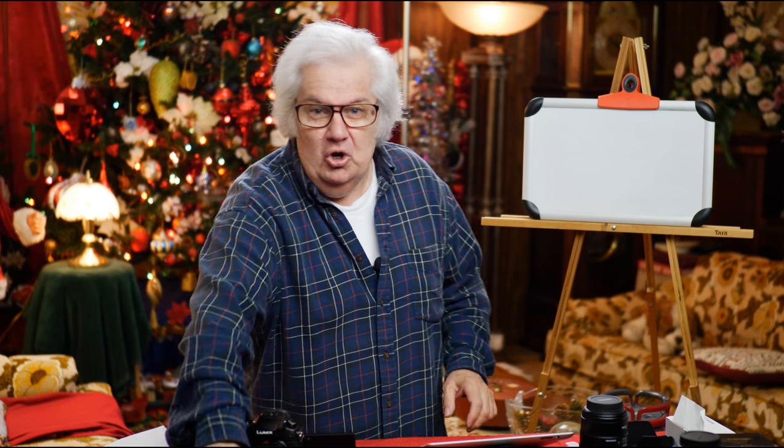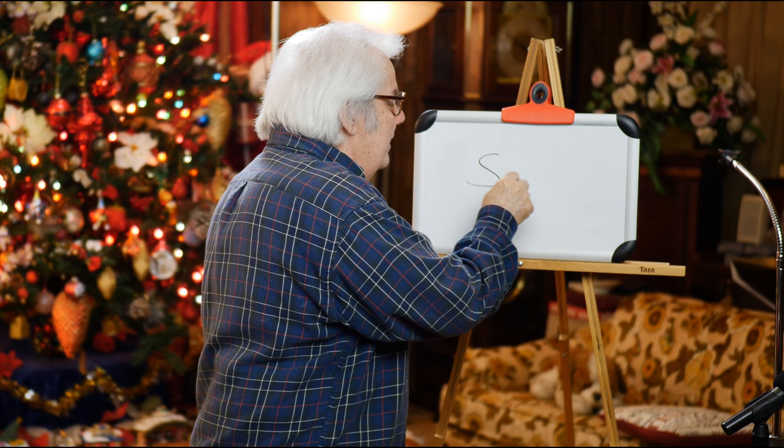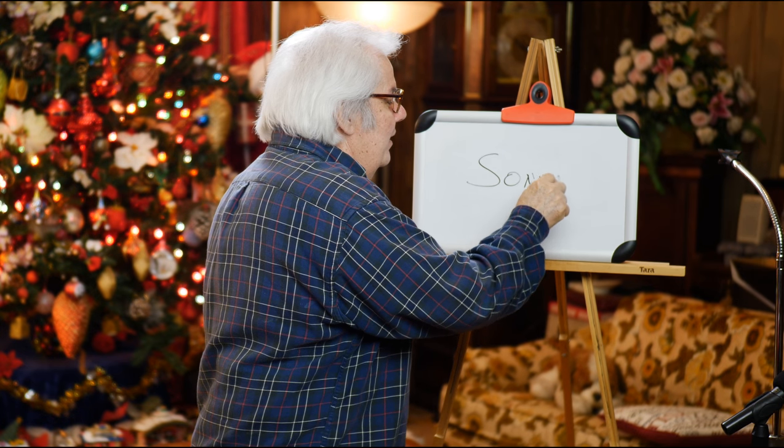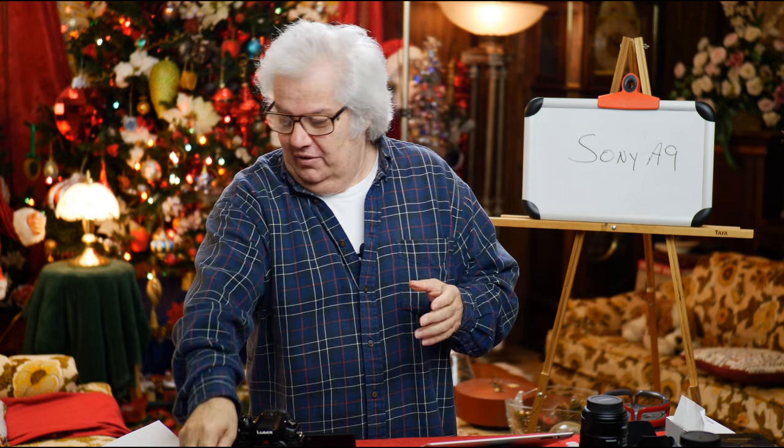It's the new Sony A9. So what is the Sony A9 all about? It's got so much stuff, I wrote it down so I don't make a mistake. It's a 24-megapixel, back-illuminated, full-frame CMOS sensor.